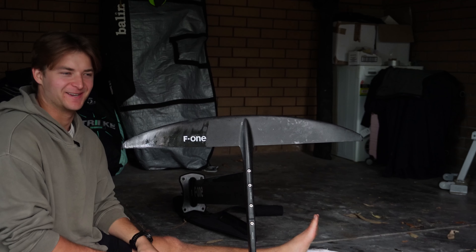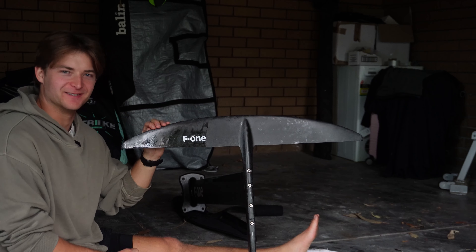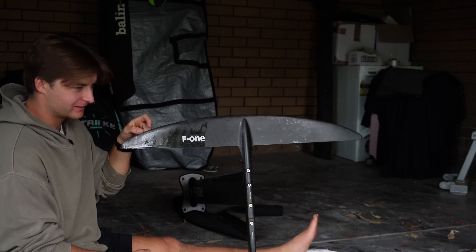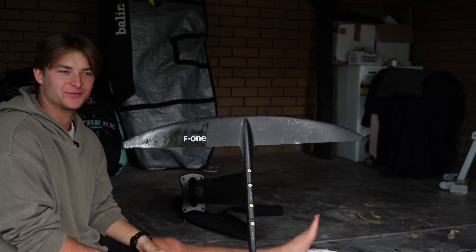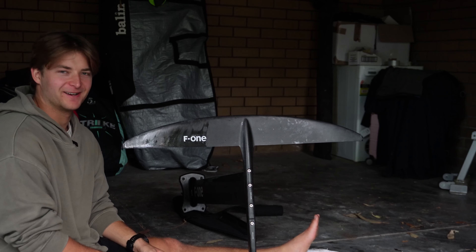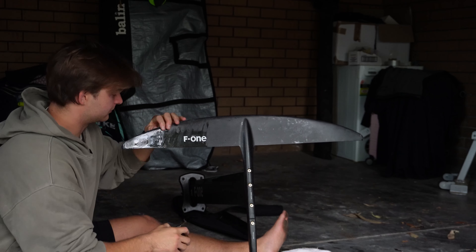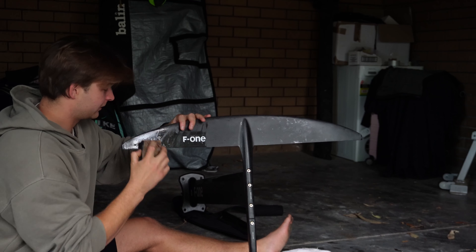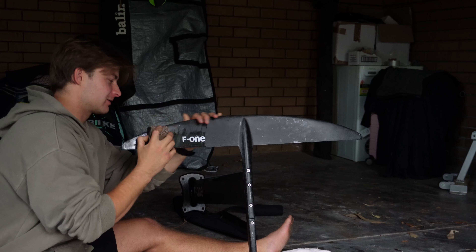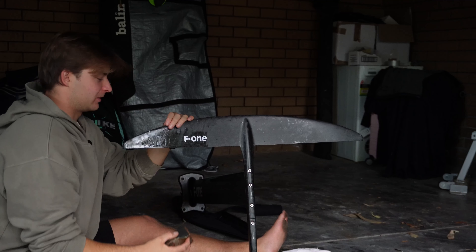Hey guys, Lucky here back with a bit of a random video. I'm just doing some foil maintenance — had a few scratches and things on my foil. I've been sick for the last week and a bit, so I figured I'd clean up the foil while I can't be out in the water. Don't know if the audio is going to be any good because I'll be sanding at the same time, but just figured I'd touch on a few little things with foil maintenance.